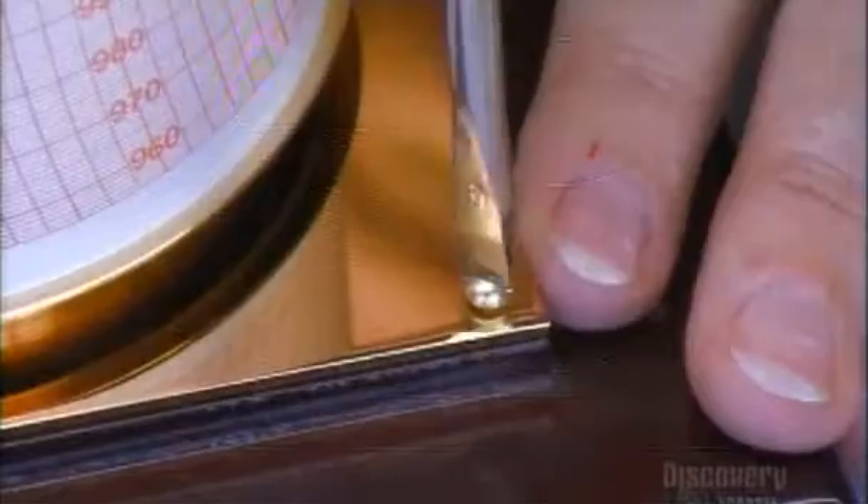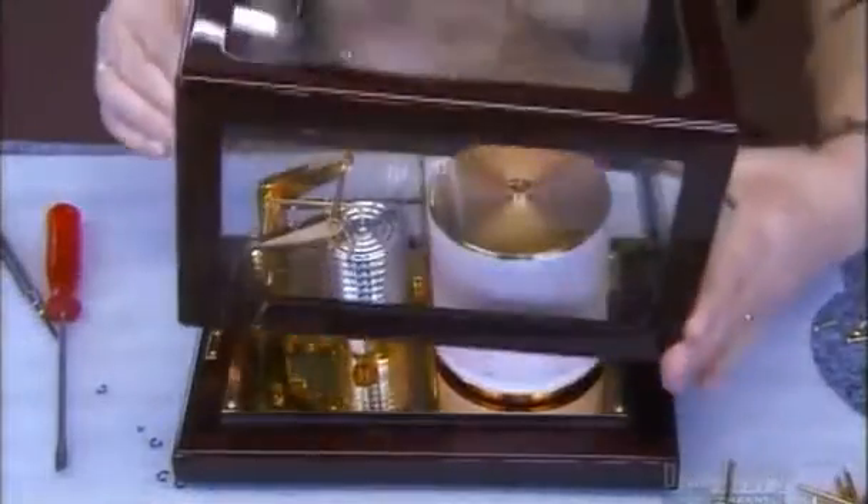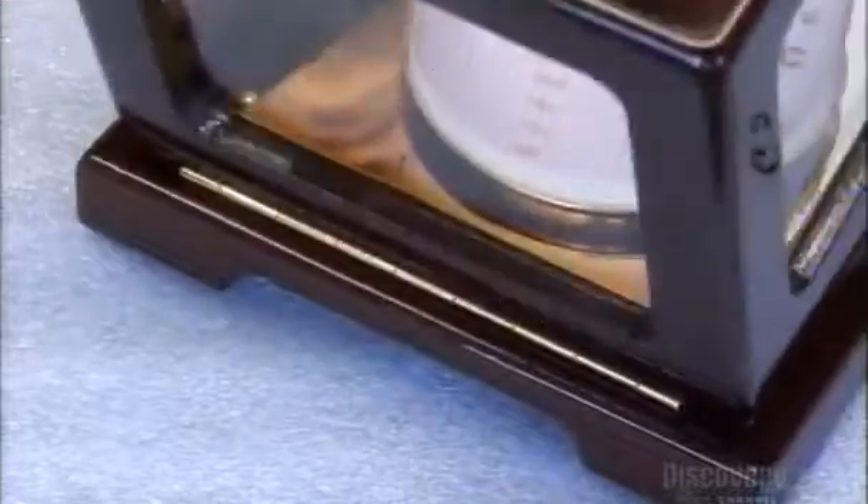The worker puts the mechanism on a mahogany base, screws it into place, then covers it with a glass and mahogany housing. Brass hinges and a closing mechanism hold the housing firmly in place and provide easy access.